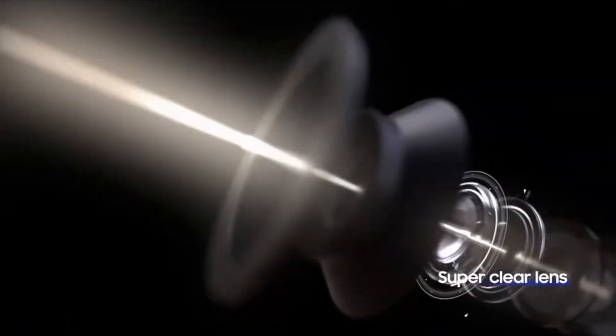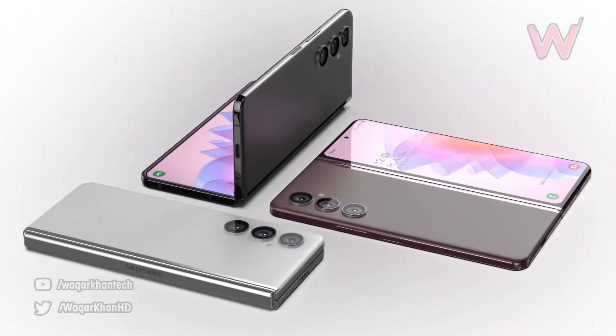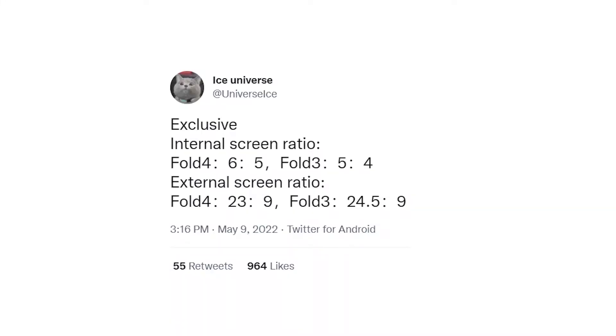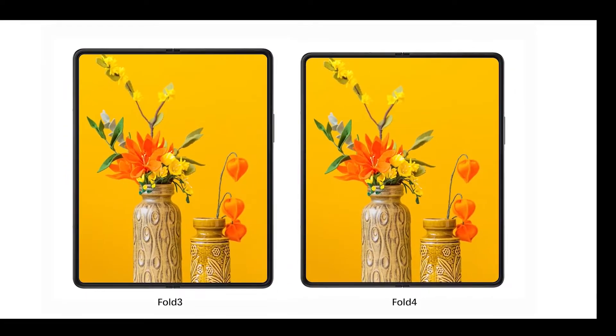The second big design change is going to be the camera layout on the back of the Galaxy Z Fold 4. Instead of last year's Fold 3, you are expected to see a Galaxy S22 Ultra-like camera bump on the back. The third major change is that it's having a new aspect ratio and it's going to be slimmer and smaller compared to the last year's Fold 3. This change could be slight, but it is coming with the Fold 4.